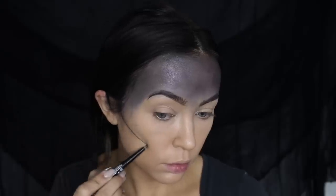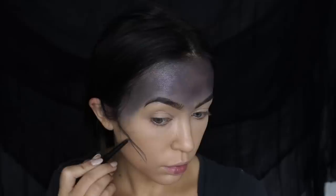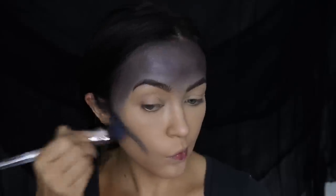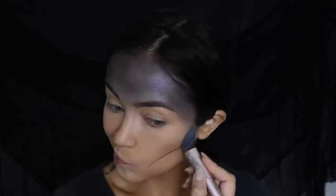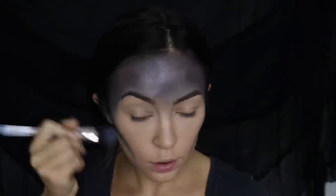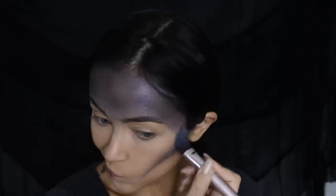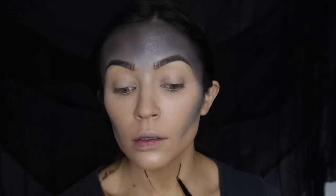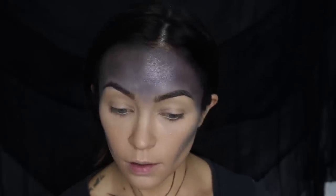Then we're going in with the CoverGirl Perfect Point eyeliner to create a contour shape, and then I'm just going to blend that out. I'm using the shade Black Onyx. These liners are really nice because they're super pigmented and easy to work with — they just glide on your skin and are easy to blend. I'm also going to use it to define my neck and clavicle area, just creating a guideline and then blending it out.